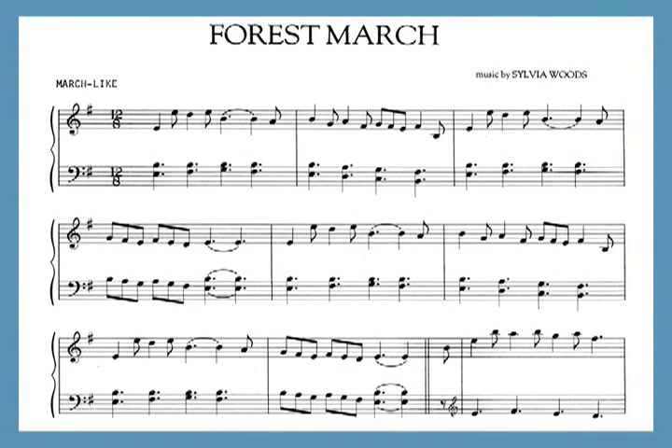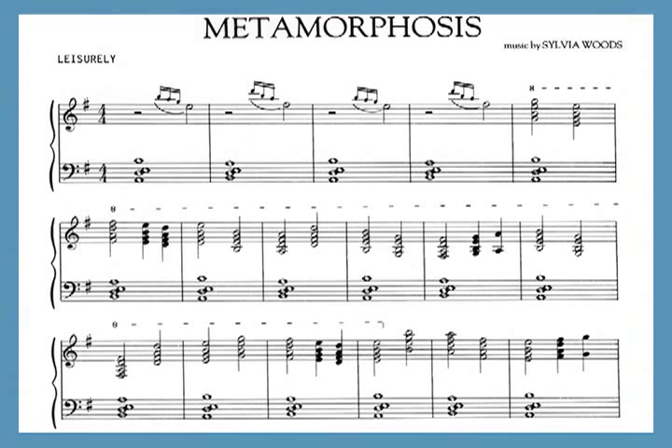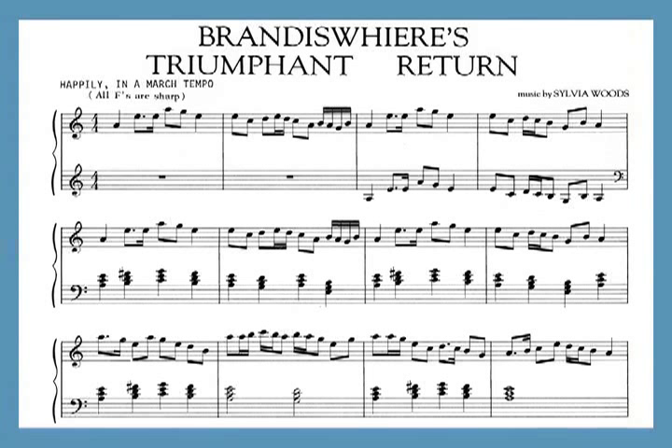Morning Calm features lush 7th chords and should be played extremely rubato. Forest March is in 12/8 time. Metamorphosis is the first piece I ever composed and it is still one of my favorites. The final piece, Brandesweir's Triumphant Return, is a happy march in the Dorian mode.